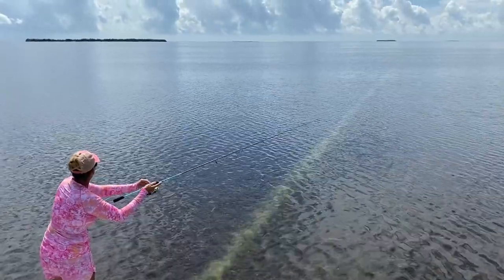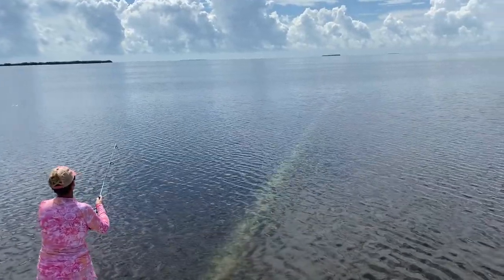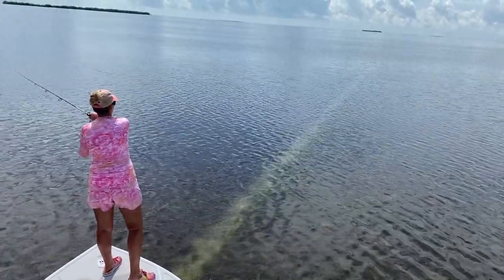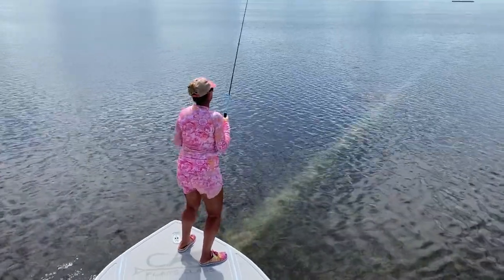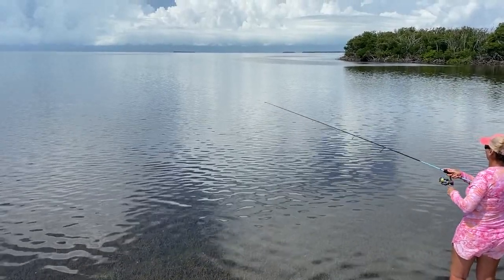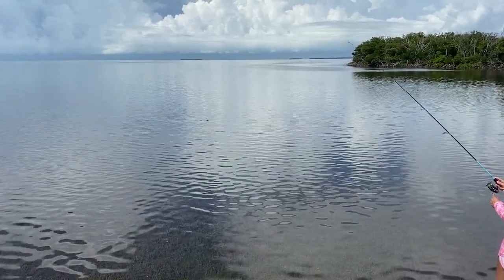Tailer right there — might be a little bit behind him. He's going to the prop scar. Oh, she didn't set the hook — did everything but set the hook. She's going to do better the next time, just watch. Going to the tailer — you give him too much room, babe, way too much room. I mean, you might still get this one, but you can't give him that much room. Because by the time you get it to him, it'll be fouled. You'll spook him.